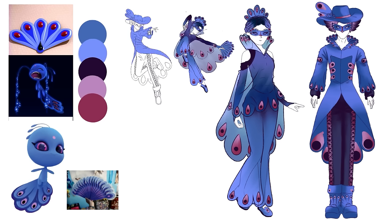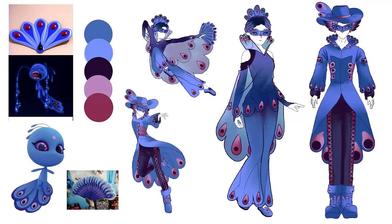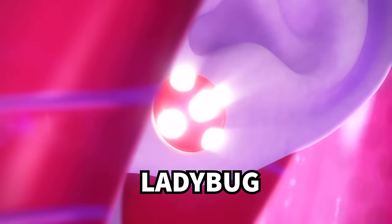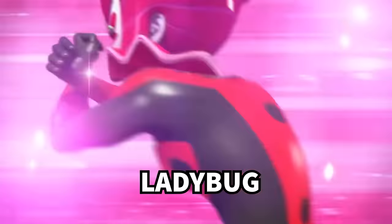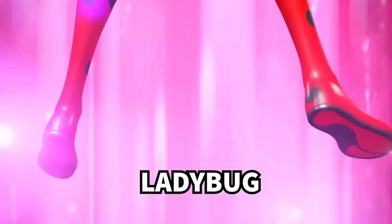Another rule I made was that I would keep the same tool or accessory or device that the Miraculous holders use in the show, unless the device or tool itself is just really stupid or I feel like it doesn't work. For example, I later changed the dog's tool entirely to something else. But here you can see I keep the fan for the peacock, and there will be some variations depending on which design we're looking at, but most keep their original tools. This right here is my favorite thing ever in the history of forever — I think about this every day.